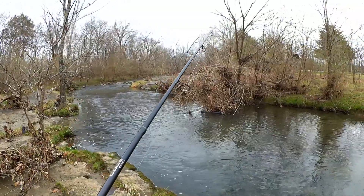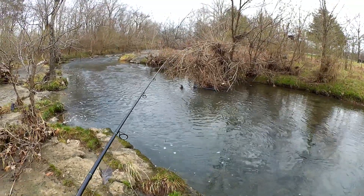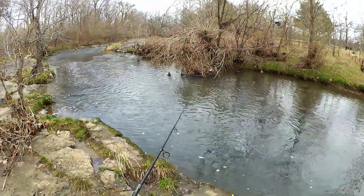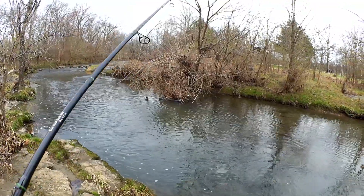Let's see if we can do it again. This winter creek fishing can be fun, as long as you can find some fish. I'm casting out there maybe five or six feet.